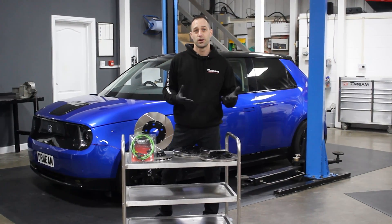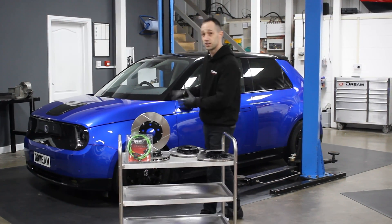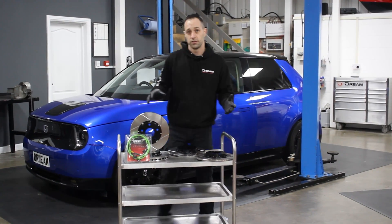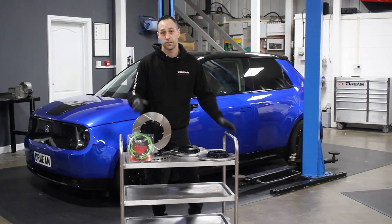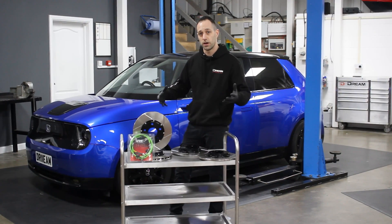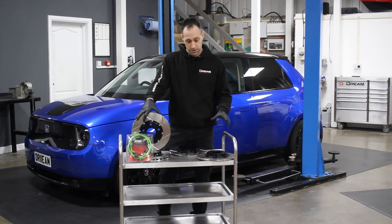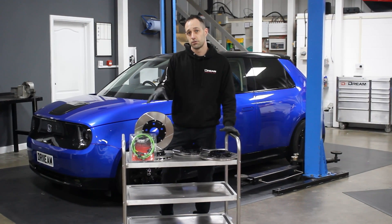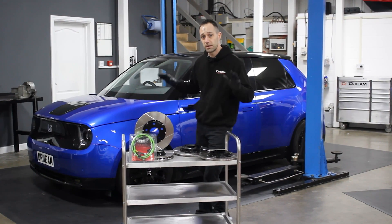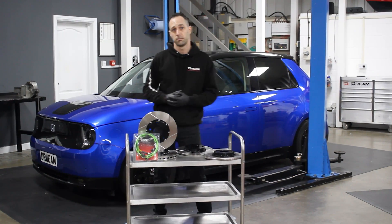With the Honda e, when it first came to us we were looking at ways that we could improve it. Coming from a performance background we wanted to look at the suspension and the brakes, so naturally we put a set of our own brake lines on there that helped with the pedal feel. iBAC helped us with the spacers and springs so we've got an overall improved stance on the car, and one thing that we developed ourselves was a set of two-piece discs. This is to reduce the unsprung weight and hopefully the suspension is going to react a little bit quicker and give us the efficiency and the performance that we'd be hoping for.